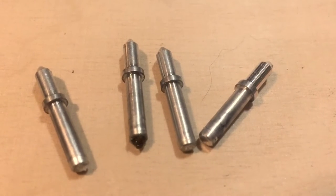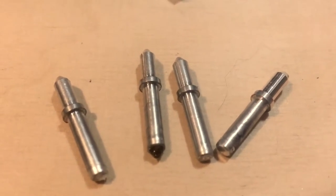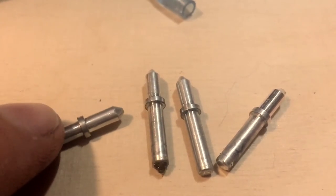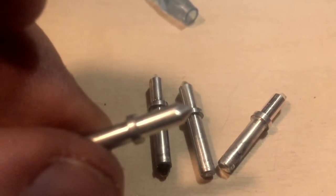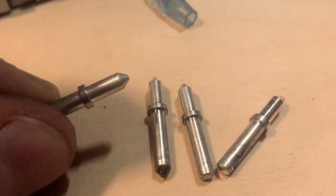For this little video I wanted to talk to you about pins to put your nocks on. I know that some people, when they have a slightly damaged pin like this one for example, they take a piece of sandpaper and they try to make it good again so they can put another nock on it.